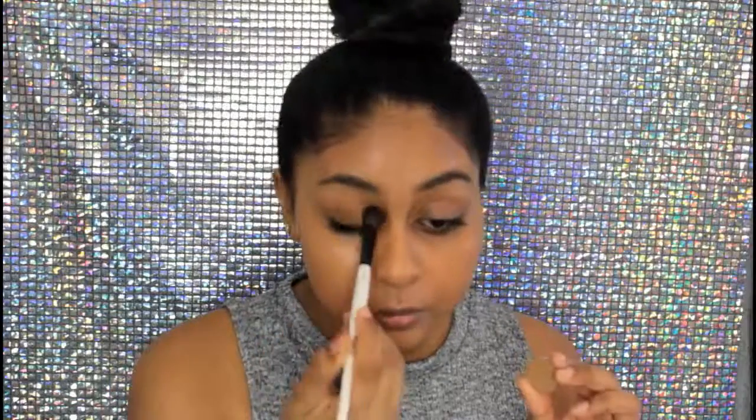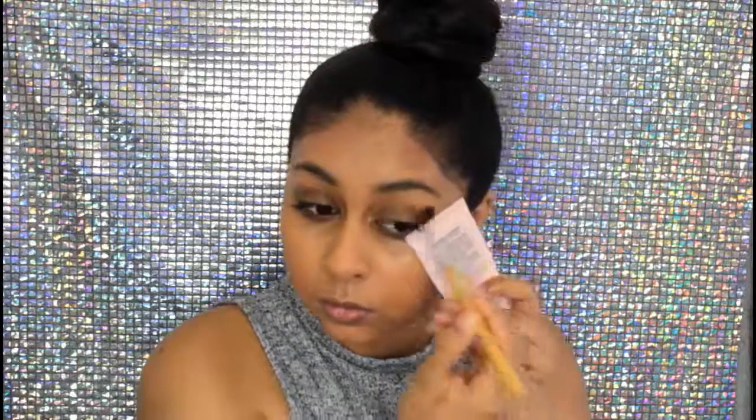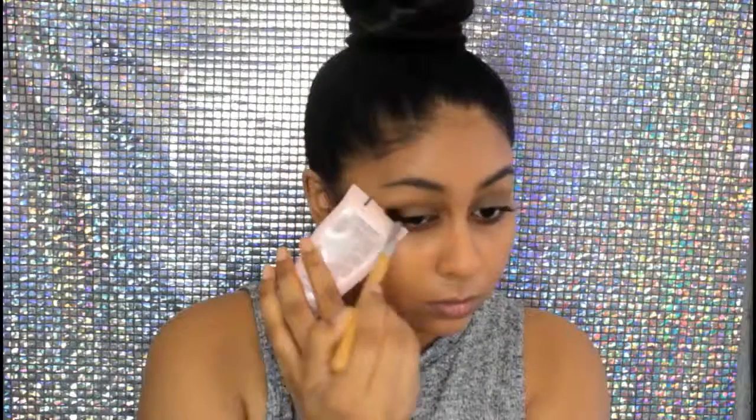Now I'm going to take Makeup Geek Preppy and apply this all over my eyelid, then use the edge of my cream as a guideline. This is really good to get that sharp edge and it's also going to be my transition colour for the dark brown shadow.